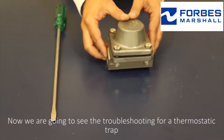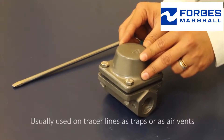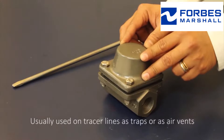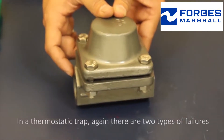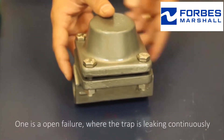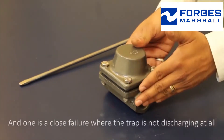Now we're going to see the troubleshooting for a thermostatic trap, usually used on tracer lines as traps or as air vents. In a thermostatic trap, there are two types of failures. One is an open failure where the trap is leaking continuously, and the other is a closed failure where the trap is not discharging at all.